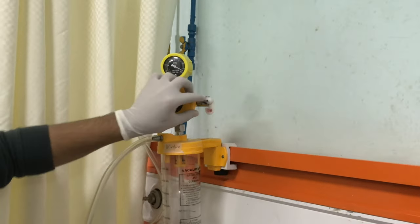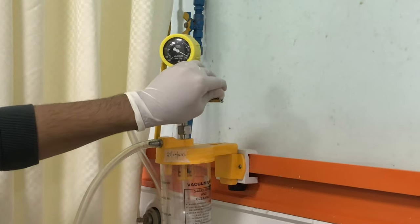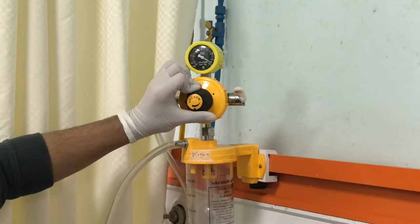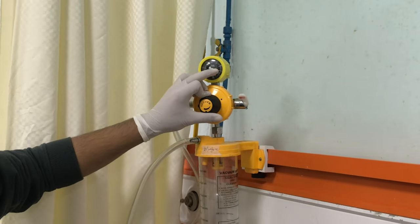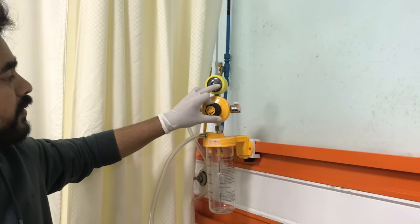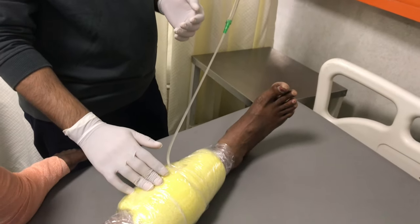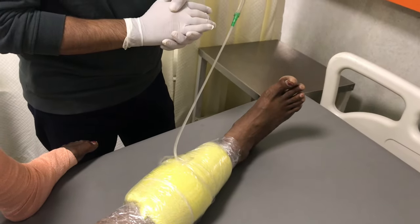We have connected this to the suction apparatus and now the pressure is around 100. We will be manipulating the pressure by increasing the vacuum, and this is the meter by which we can adjust the vacuum from 100 to 125 mmHg. We will be removing this WAC after five days so that the wound is well, healthy, granulating, and all the debris are removed.